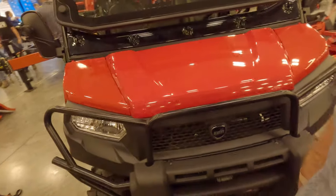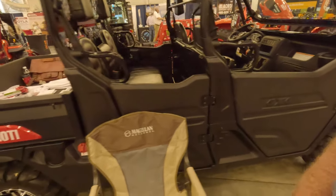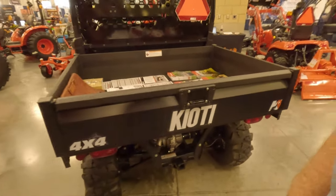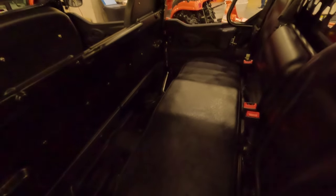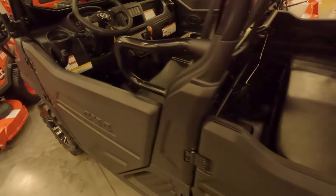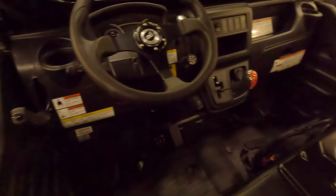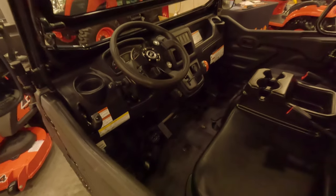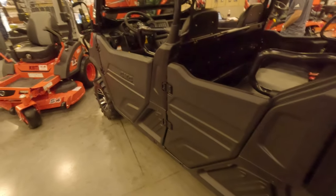This is a Coyote Canine 2440. These things have got more gadgets than my truck does — very, very nice. This is a diesel-powered unit. Very nice.